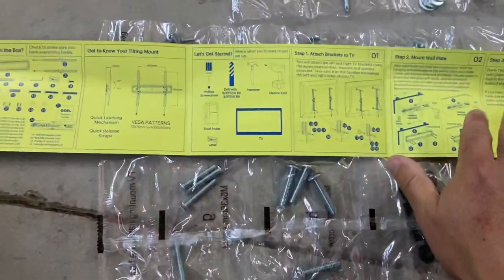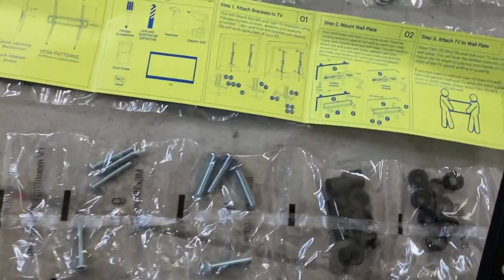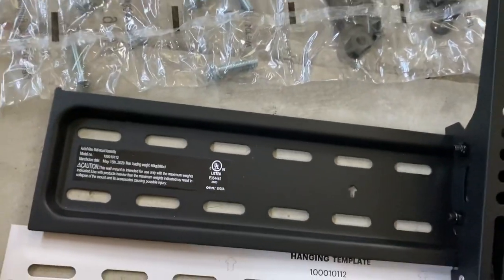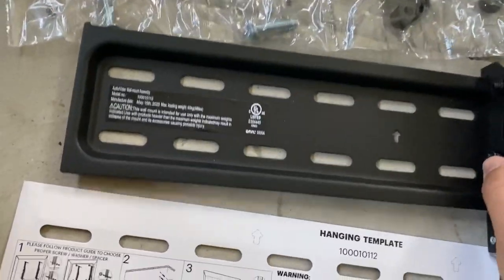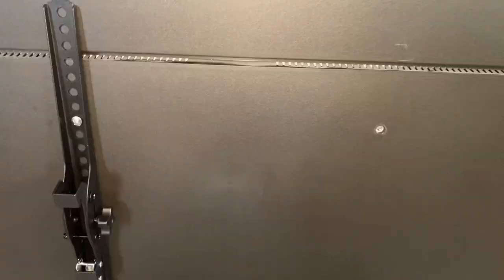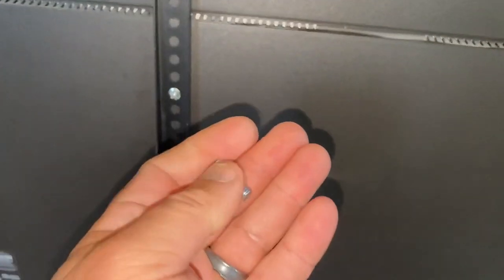Really all you need is this right here — figure out where you're going to put it and make sure it's level. Very, very important. Some of these mounts actually have levels already built in. I'll show you what it looks like and the next step as far as mounting these to the back of the TV.